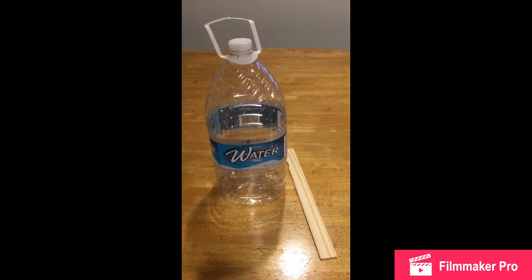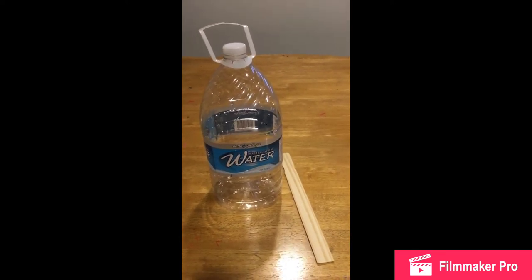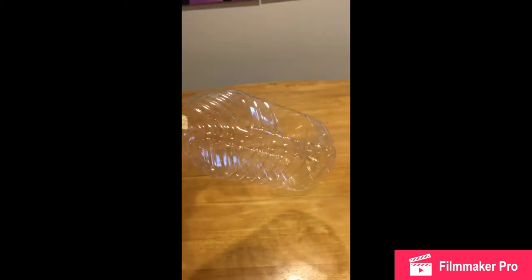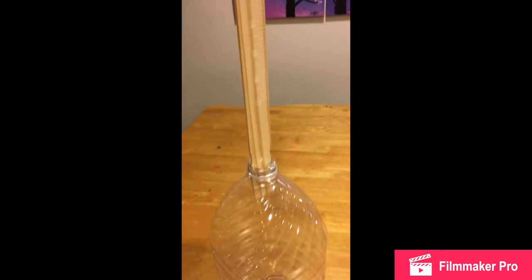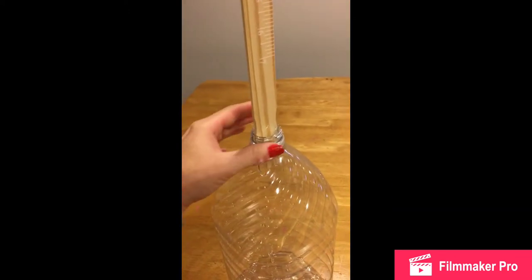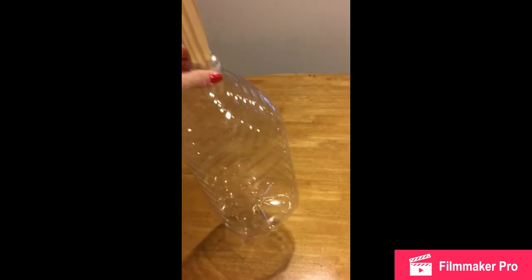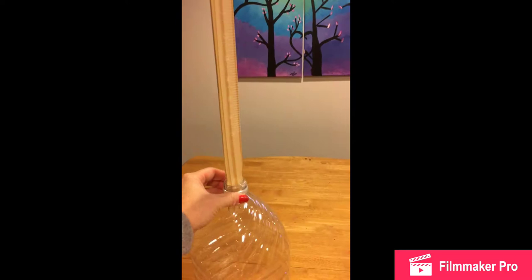For our next instrument, we're going to make a guitar from an old gallon water bottle and a paint stick. I've cut a round hole in the middle of the water bottle, then stuck the paint stick inside the spout at the top and hot glued that in to secure it. Now I'm going to let the kids decorate it and then we'll add strings so it will play music.